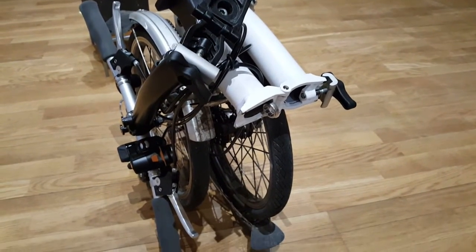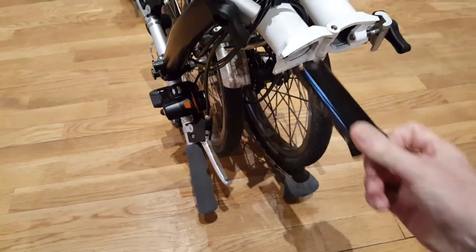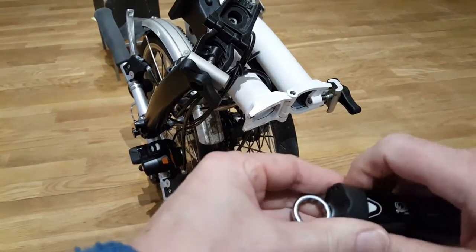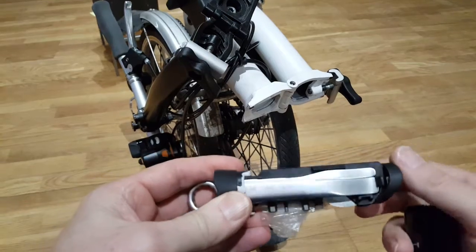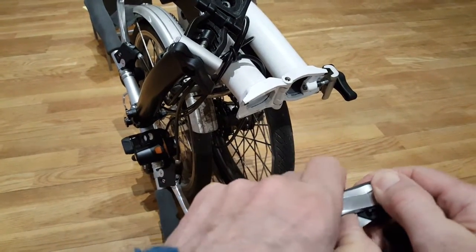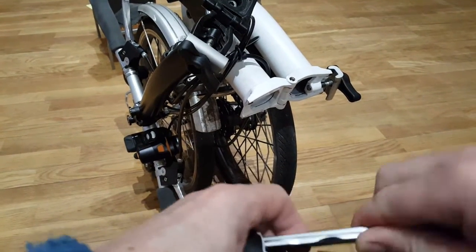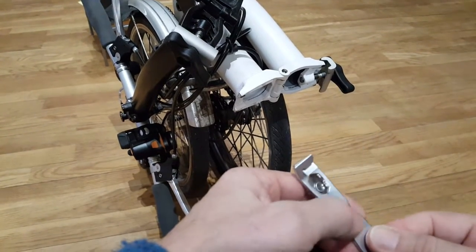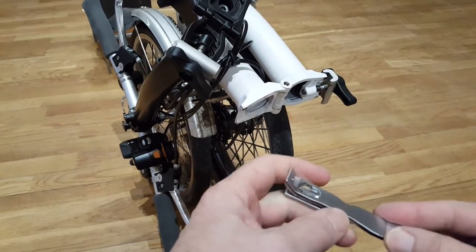They've now moved to a larger factory, and as I chatted to the chap he said, 'Have you ever seen this?' This is the toolbox — all you ever need to maintain a Brompton. These two tire levers snap out and you can move them to reveal different size spanners and even something to tweak the spokes if they get loose.